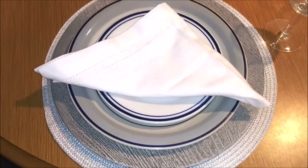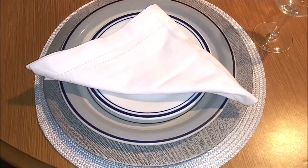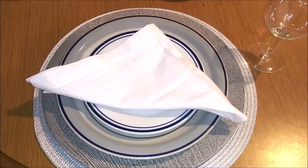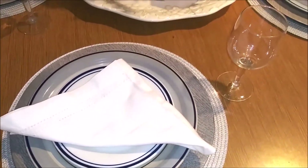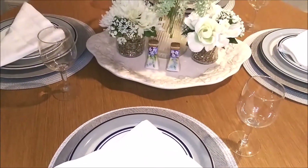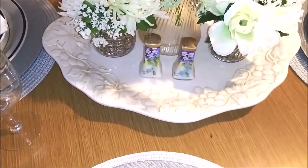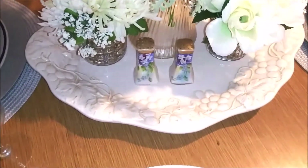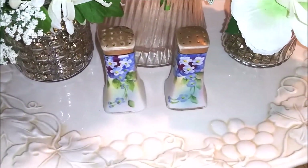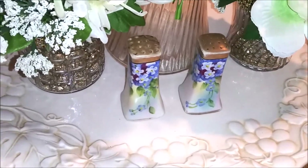This is simple silver — I use silver as an accent — but the plates are blue and white, with a white napkin and glass. For my centerpiece, I use my beautiful platter with the grape motif and those beautiful salt and pepper shakers that I picked up at an antique shop many years ago.